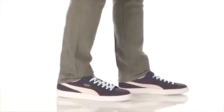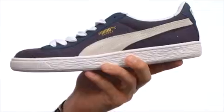Hey everybody, my name is Richard and these are the Baskett Classic Canvas by Puma. Check out the retro old-school look of these shoes, they are awesome.